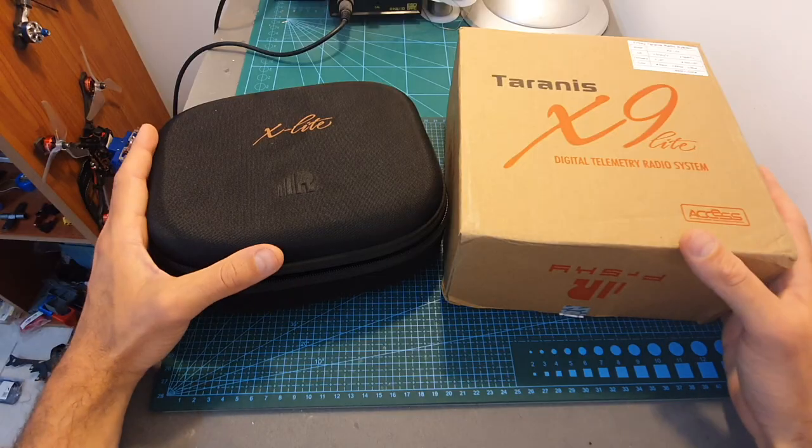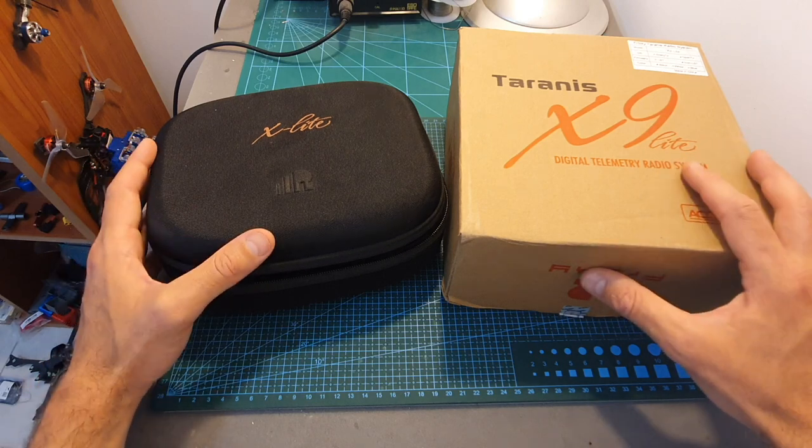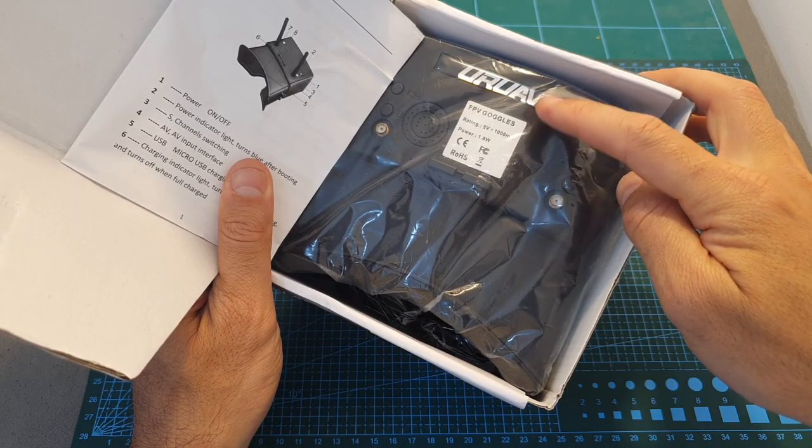I also got the new Frsky XLite Pro and X9 Lite remote controllers and the UAV FPV goggles.